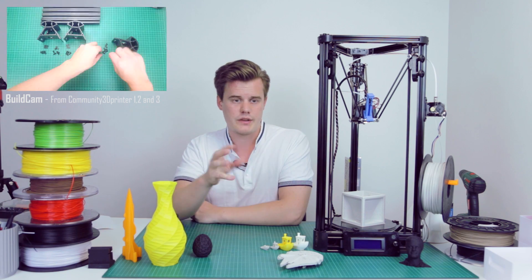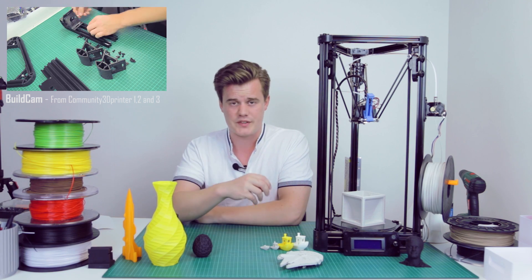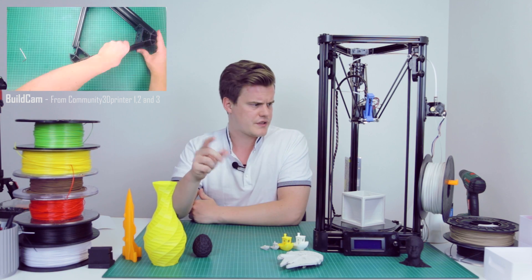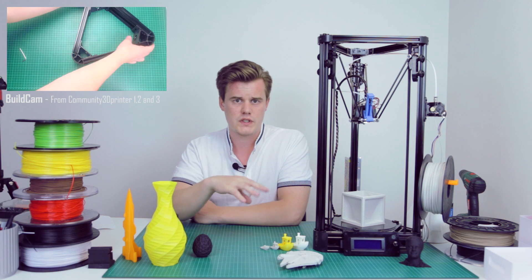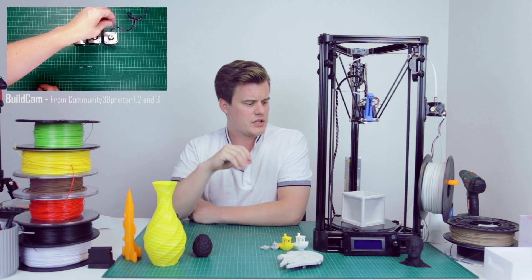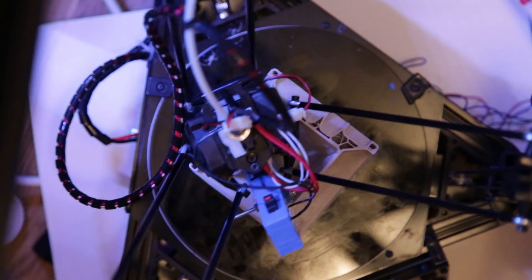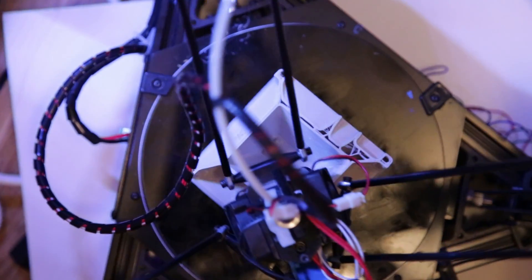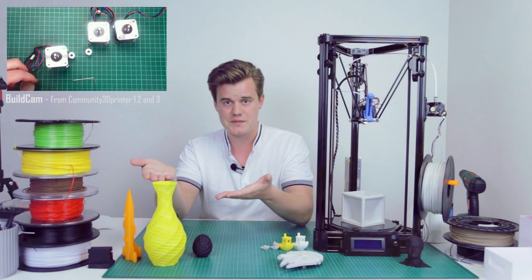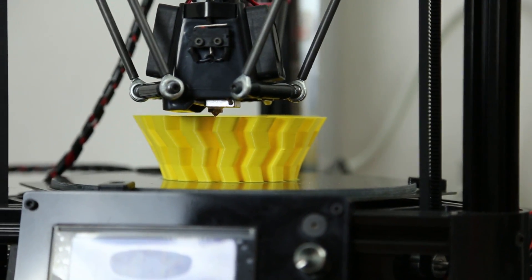The Micromake D1 is designed to use Cura 15.04 but works with newer versions as long as you input the data. I'm using Simplify3D and find it super simple — there are community profiles you can download and they work great. It is a Bowden drive, so playing around with retraction depending on which filament you use is a really good idea. Other than temperature, I didn't have to change much to get good results like the vases, for example.